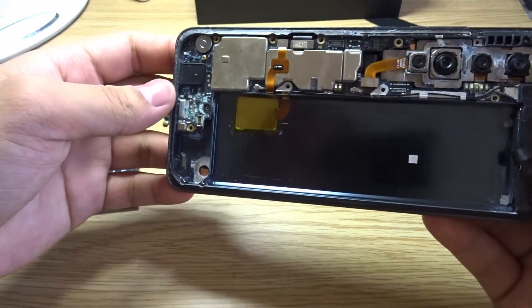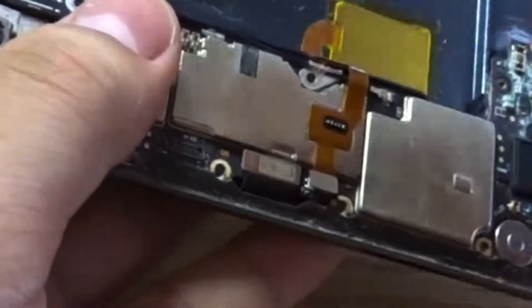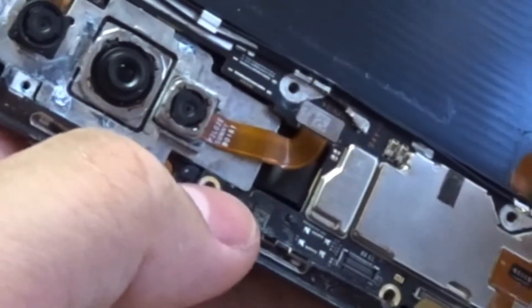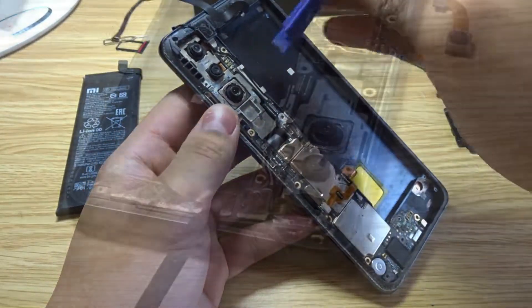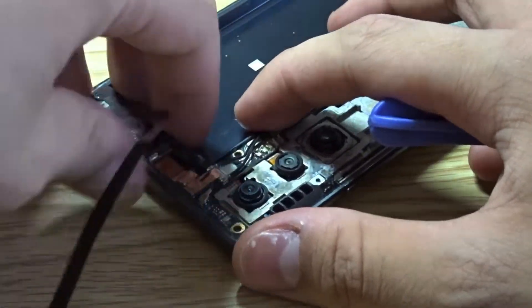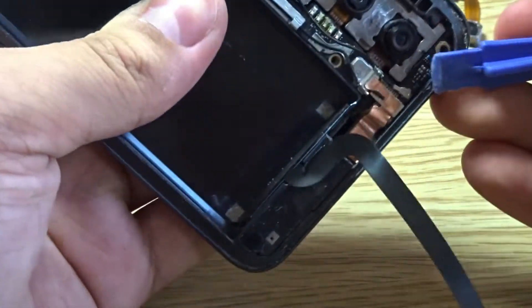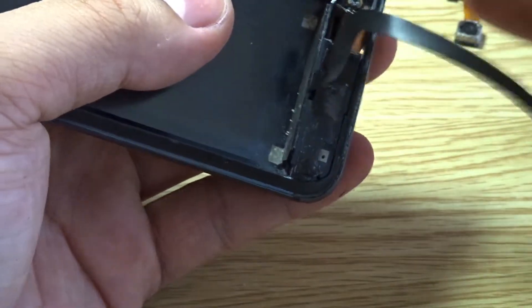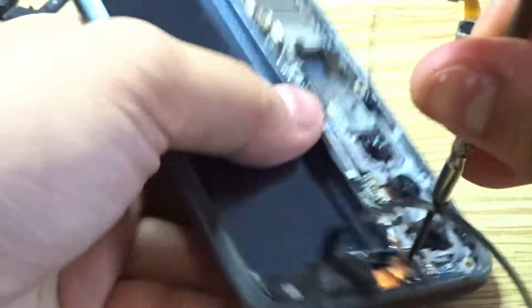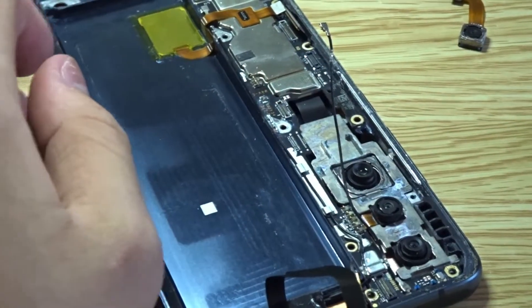Now let's remove the board. This is the speaker module. There are a few clips — this ribbon cable, and then this one and this one. That should be it, so we should be able to pull this out. These pieces come out, and there's also a ribbon cable. There's a screw over here that gives access to the entire motherboard, so let's remove the screw.